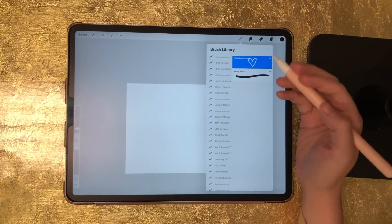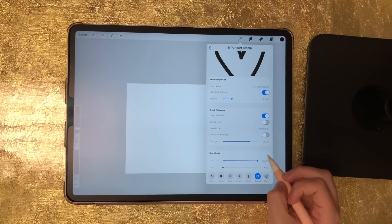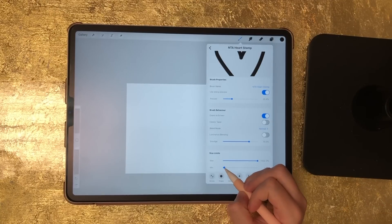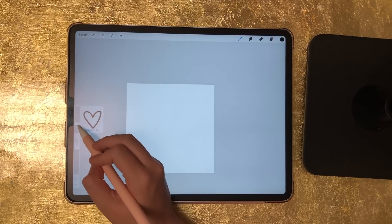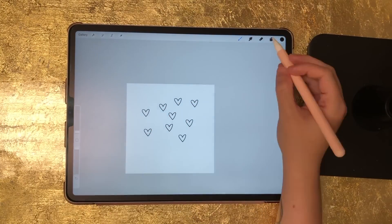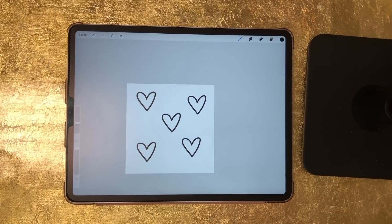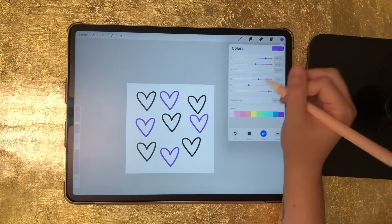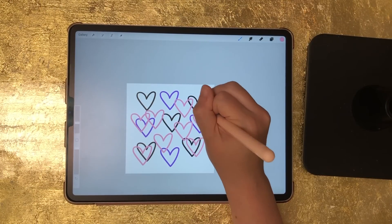If I want to make the stamp even bigger I can move the max size limit up to the max, and then move the minimum size limit down — maybe around 100% — and that will be the smallest size allowed. Just keep playing around with your max and minimum size until you're happy. It works with literally any color — I can change it to purple and have a purple heart, or pink and have a pink heart. Since it's an outline stamp, people can fill it in when they use it.